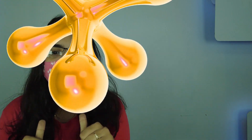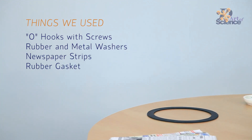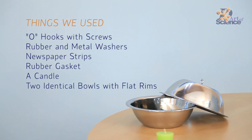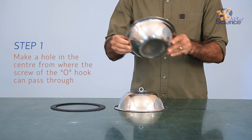Hey guys, I am Chandni and you are watching the Art of Science. Usually in DIYs and science mix, we need something like glue or tape to stick two things together, right? But in today's video, we are going to stick these two steel bowls and create an invincible joint with nothing,